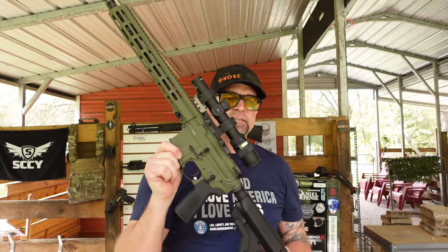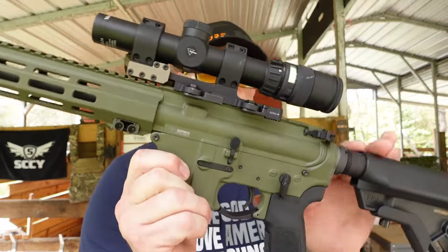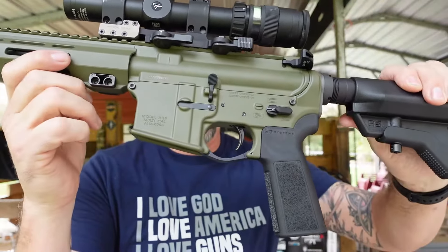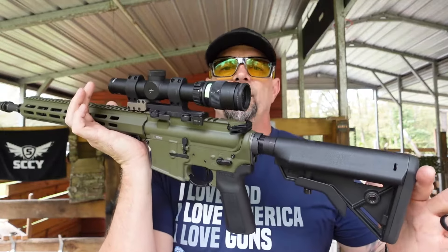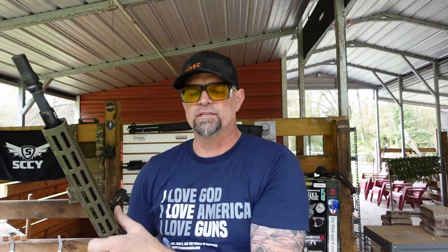QPQ corrosion resistant finish. M4 feed ramps are standard. For more details on the rifle speed, head on over to riflespeed.com. The BCG is an 8620 steel carrier M16 cut DLC — diamond-like carbon. The lower is 7075 T6 aircraft grade aluminum, M16 cut as well. A5 9-position receiver extension. The Radian Talon 45/90 safety selector switch, which is AMBI. It has a B5 Bravo stock and a B5 P23 grip — great grip texture on the sides and front, smooth on the back. Complete weight of this rifle is 6 pounds, 8 ounces without the optic. Make sure you head on over to Argos Ordnance and order yours today — tell Chad that Drop It Like It's Scott sent you.